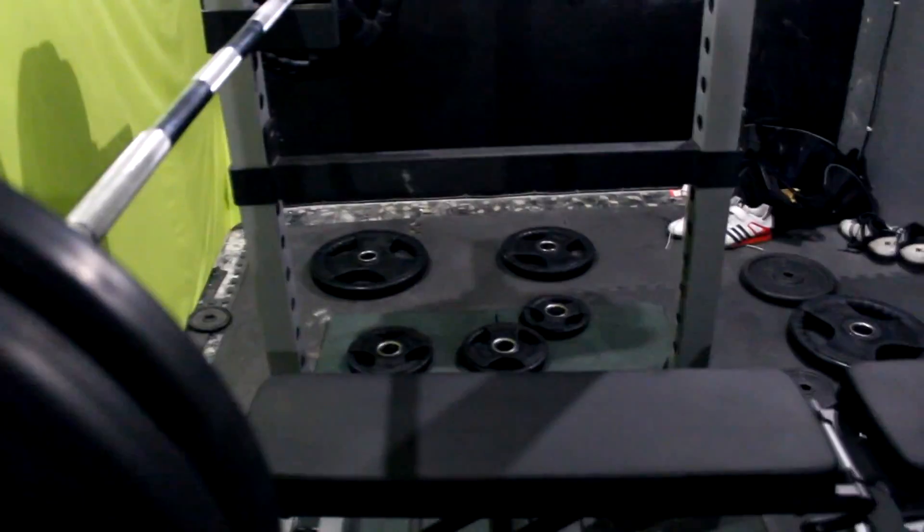It's about 150 kilos: two 25s and one 15. I don't know if it's worth it, but there it is — 25 and this one is 15.